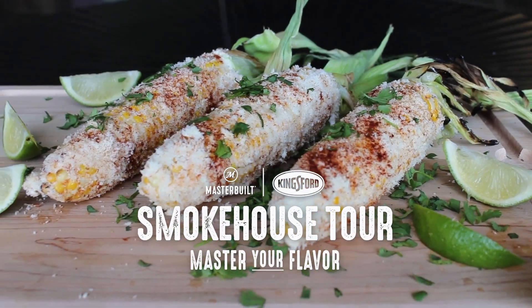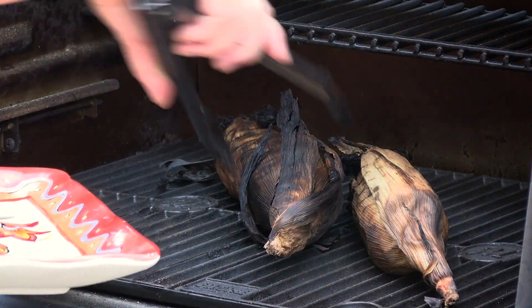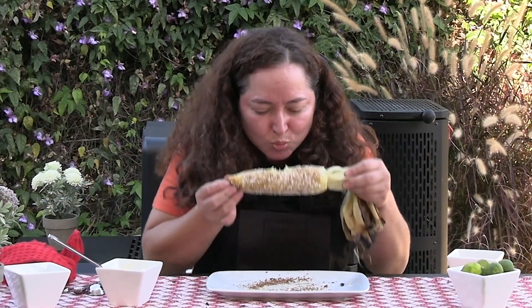Hey everyone, it's Maggie from Mom Maggie's Kitchen here in San Diego, California. Today I'm making grilled Mexican street corn for you. It is delicious and I'm going to teach you how to make it in your own backyard. You are going to love this.